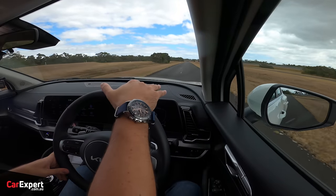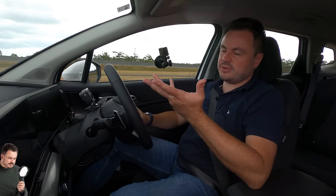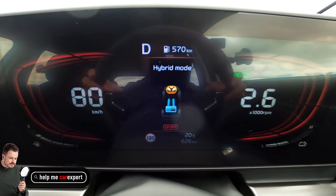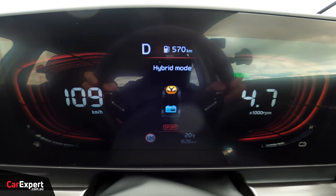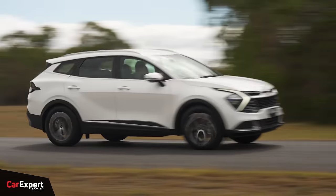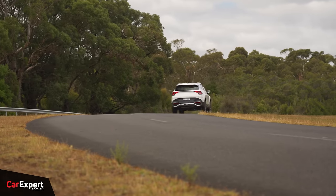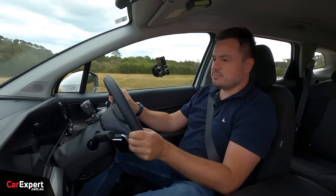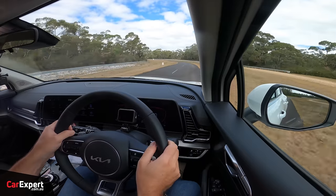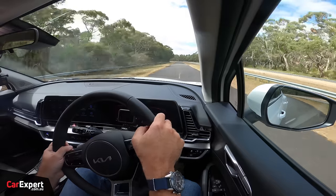Visibility is excellent — clear view down the front, large wing mirrors with blind spot monitors, and great rear visibility. Front and rear parking sensors are included. In terms of drive modes, you've got eco, sport, and smart. In sport mode, it's actually really punchy — hybrids in this segment are normally nowhere near as engaging. Considering it's front-wheel drive, it's holding on really nicely, piling on speed well. Steering feel is good. I wasn't expecting this level of performance.